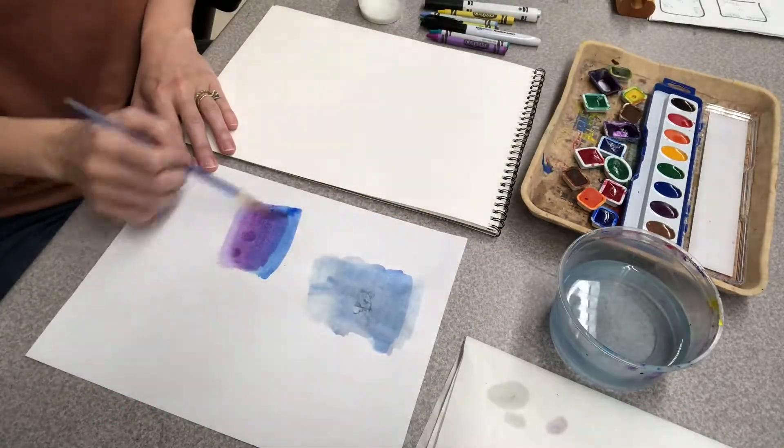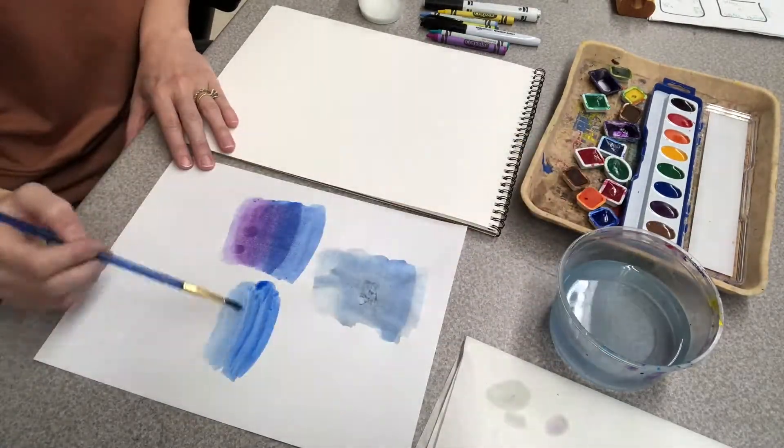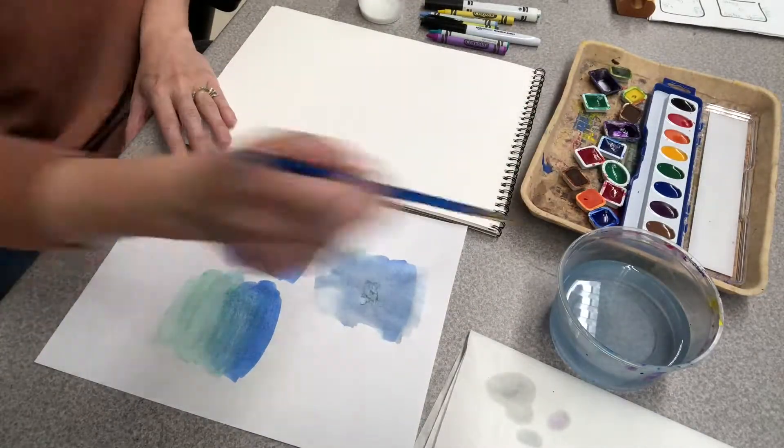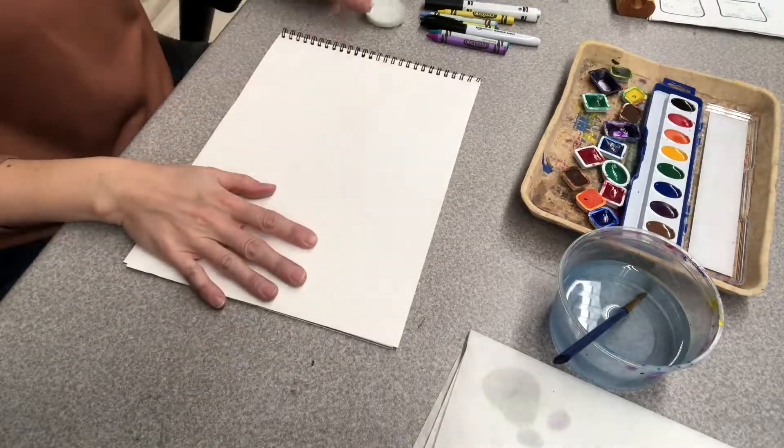Next I'm going to be doing some blending. Blending is where you mix colors to create a new color. I like to use two colors that are next to each other on the color wheel — here I'm using purple and blue, and green and blue. Make sure to mix the colors on your paper and not in the actual watercolors.